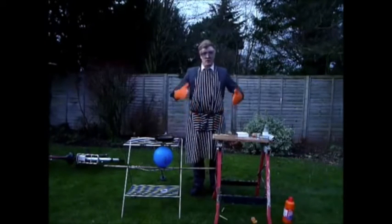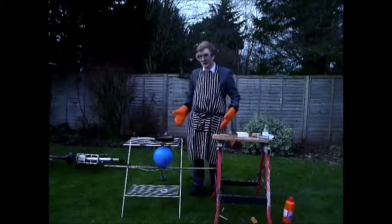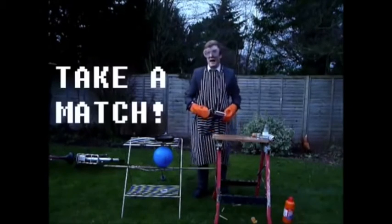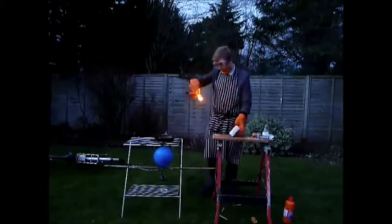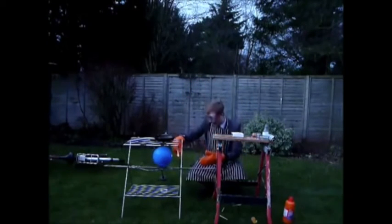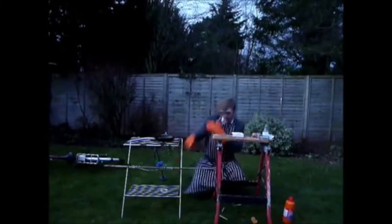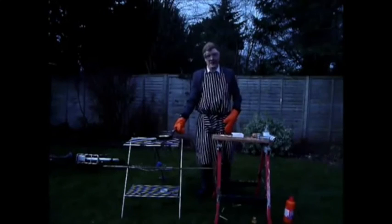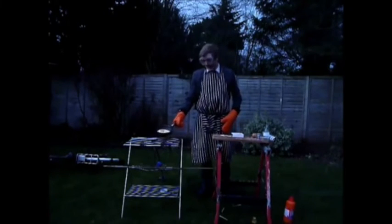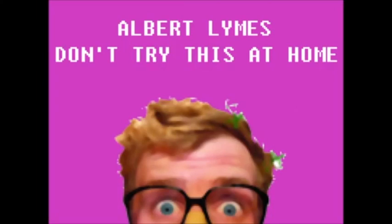So now you're ready for the best bit of the experiment: the explosion. Take a match and light it against the safety strip on the side of the box. Now light the balloon and watch the chemicals react. Wow! And through the magic of science, the egg has been cooked.